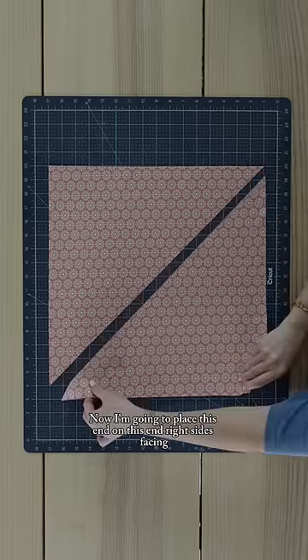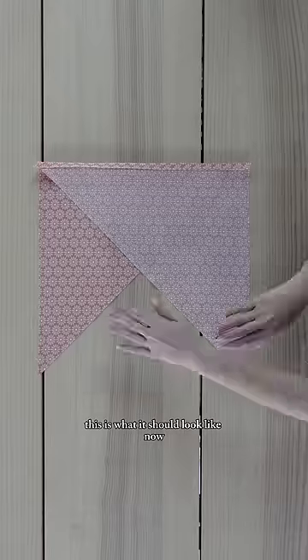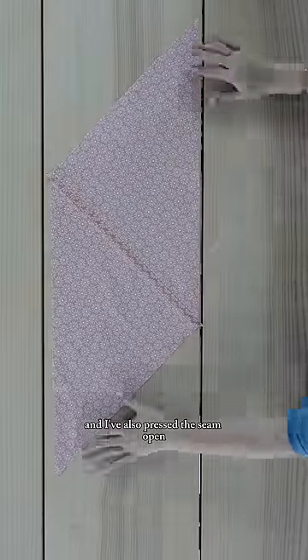Now I'm going to place this end on this end, right sides facing. I'll sew these together, and this is what it should look like. I've also pressed the seam open.